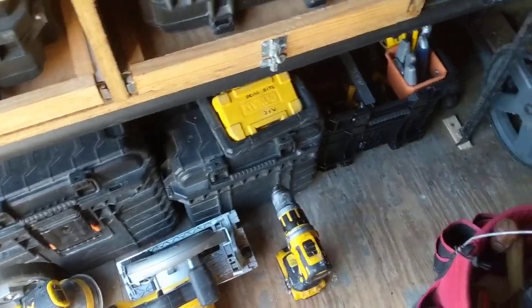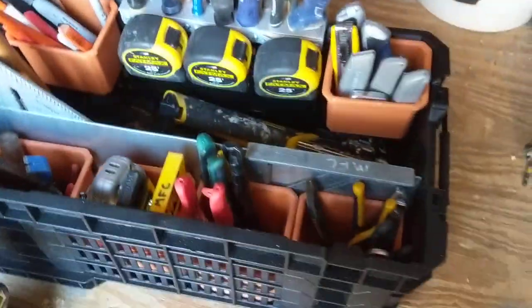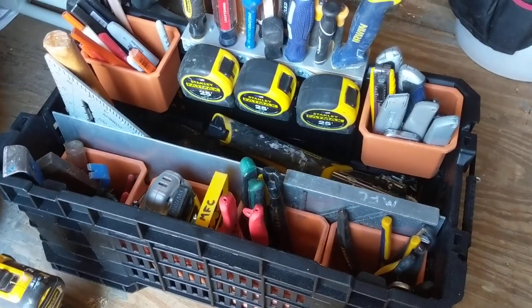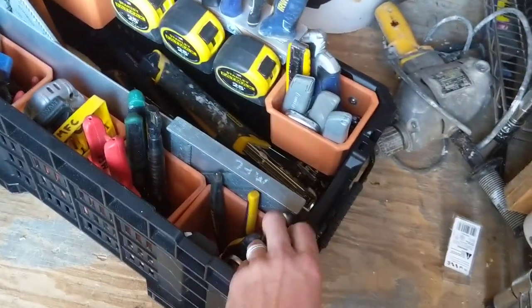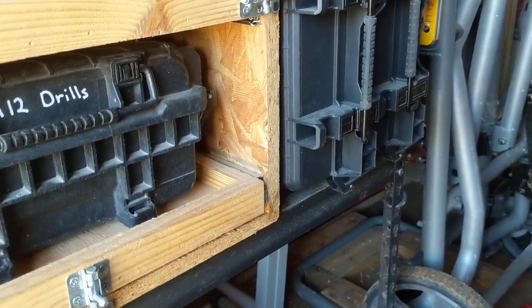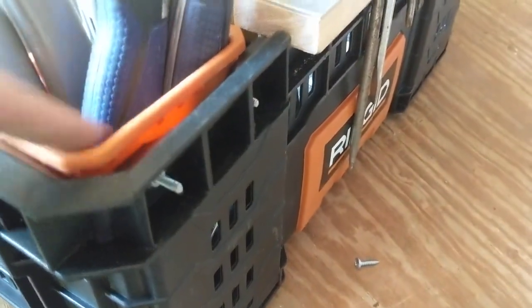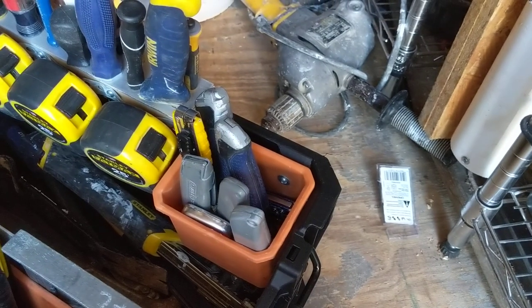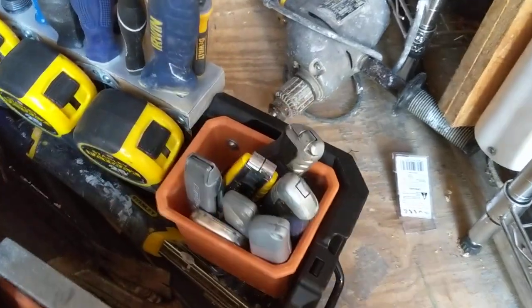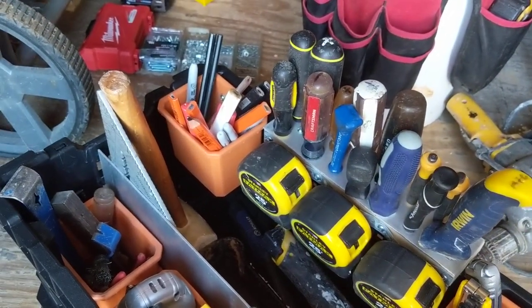The whole point of the rolling toolbox modular system is so I don't have to carry it. So in walks the crate. The problem with the crate is you throw everything into it and it's all unorganized. I've got it pretty well organized at this point. I've got a lot of those extra orange bins from purchasing all these Rigid boxes, and I've screwed them in from behind with some little 8x32 screws and nuts.